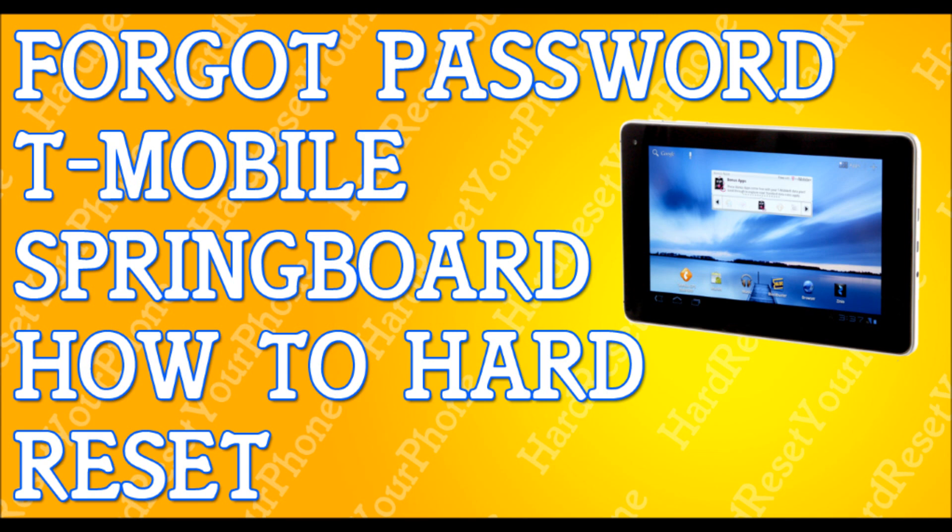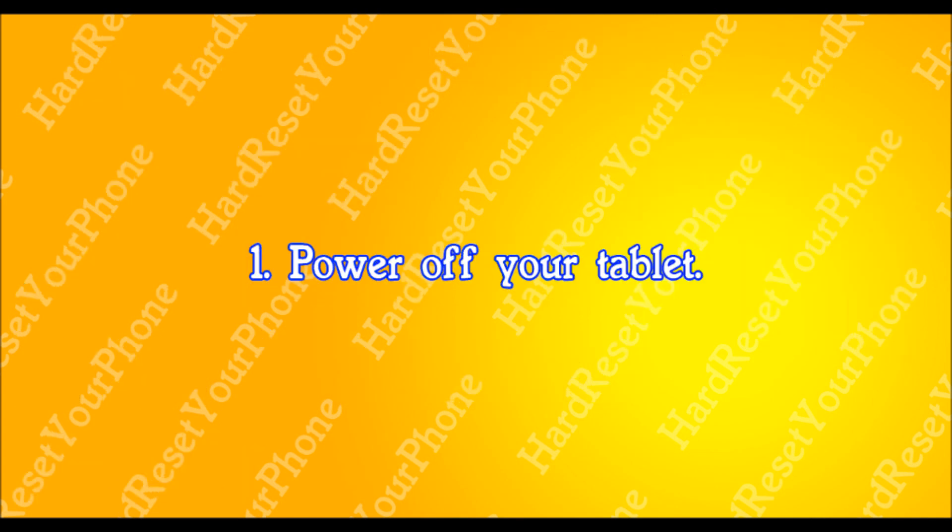When I say it's going to erase everything, I mean it's going to erase your apps, your pics, your emails — everything is getting erased. So back up your files. Once you've backed up your files, power off your tablet. Turn it off completely.